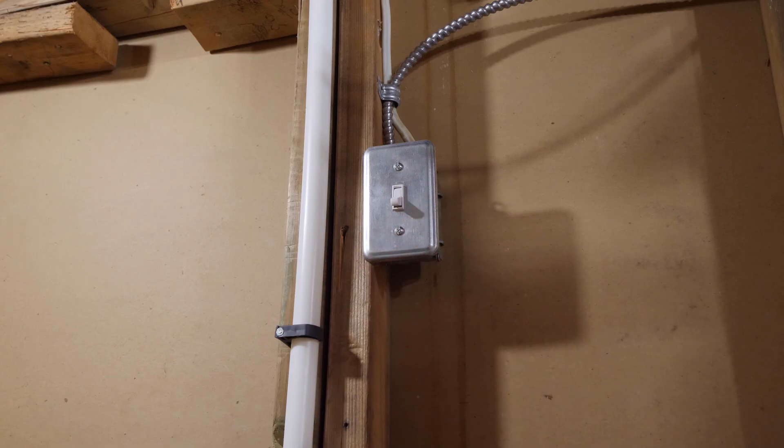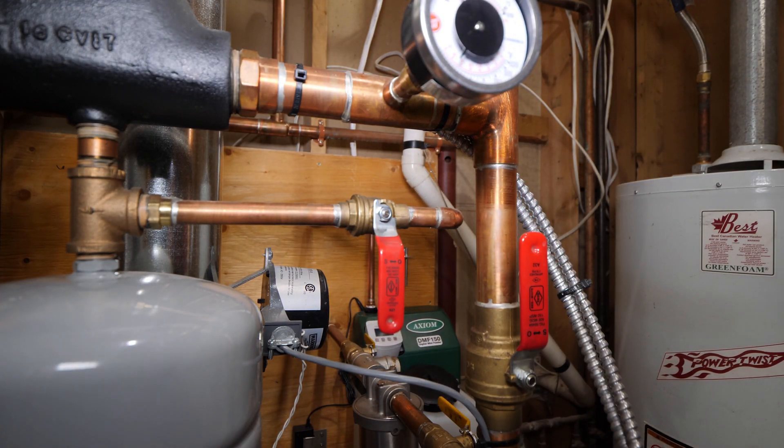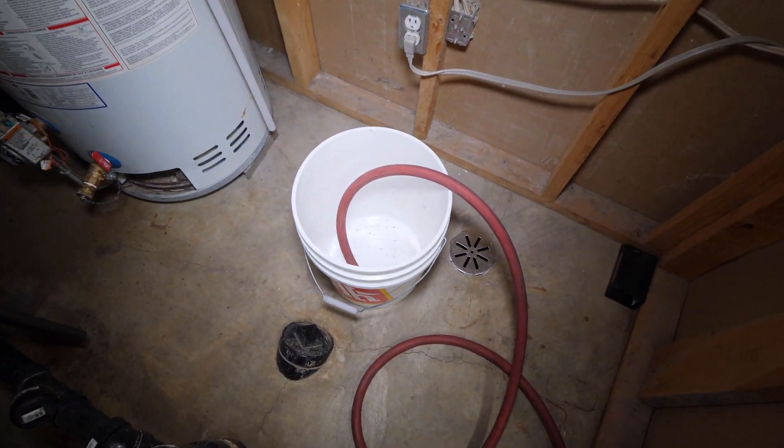Alright, it's been one week and it's time to drain the system. Turn off the boiler's power and water feed, then drain as much fluid out as possible. You can really see that the chemical was working in absorbing a lot of the minerals.